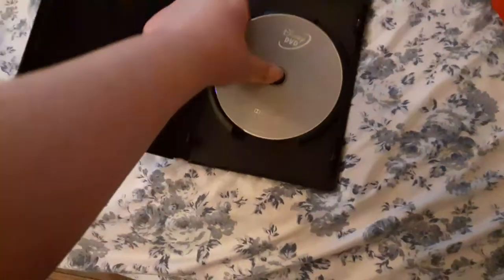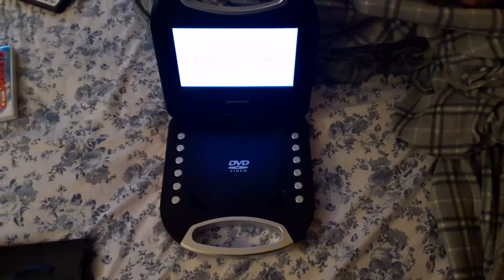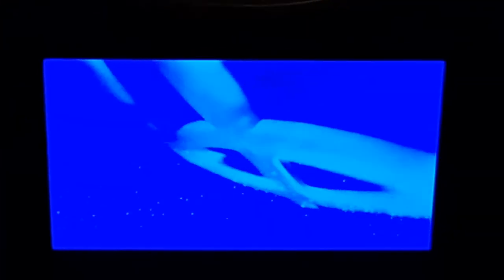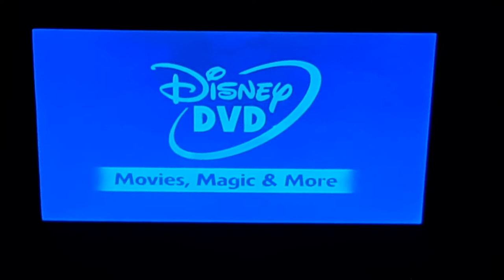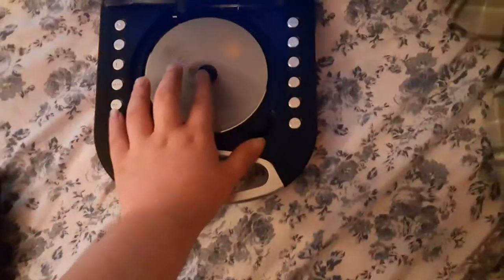All right, next DVD we're going to be testing out is Wreck-It Ralph, which has the Disney DVD 2010 logo. I don't know why the disc is boring gray, but who cares. So here comes the Disney DVD 2010 logo recorded on the portable DVD player. All right, that was the Disney DVD logo recorded on the portable DVD player.